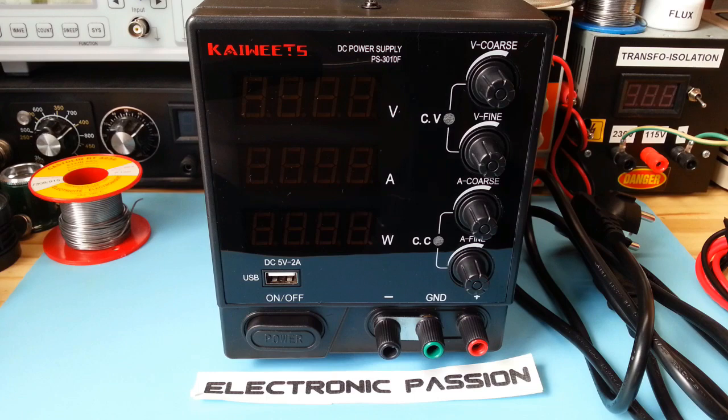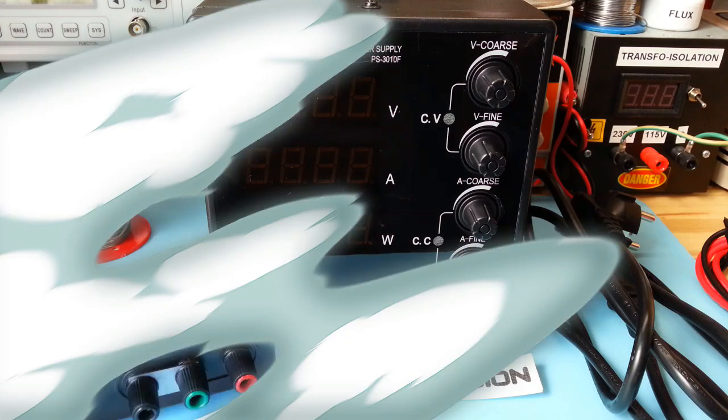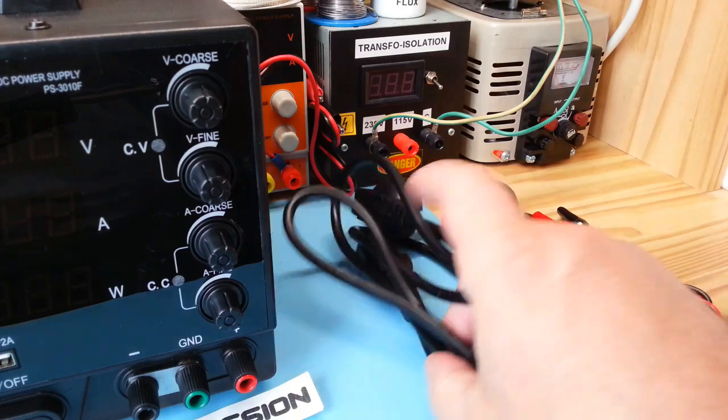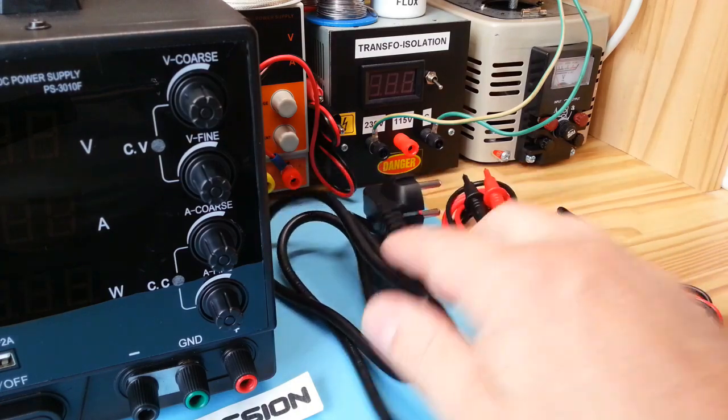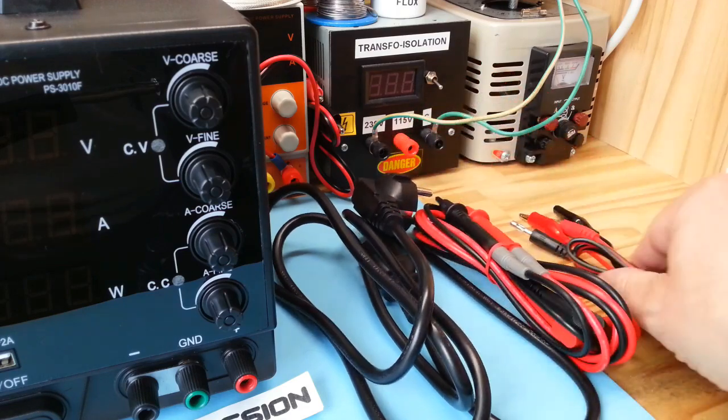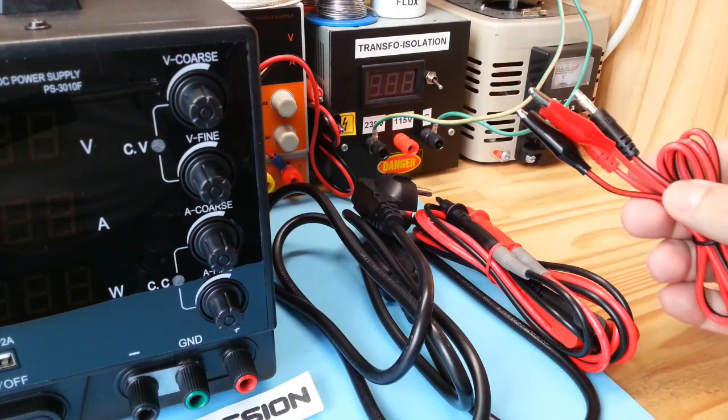Salut à tous, aujourd'hui je vais vous expliquer pourquoi j'ai choisi cette alimentation. Avec, il est livré un cordon d'alimentation qui mesure 1m40, des cordons pour multimètre et un autre cordon avec des pinces croco.